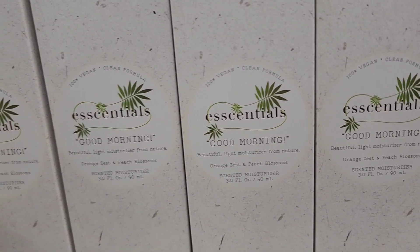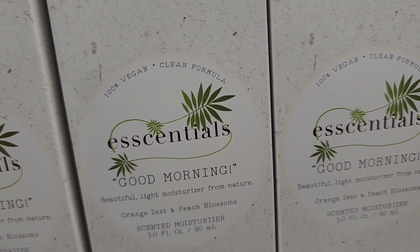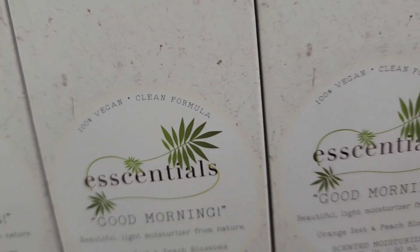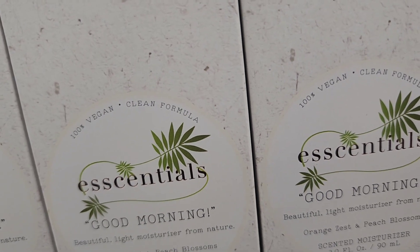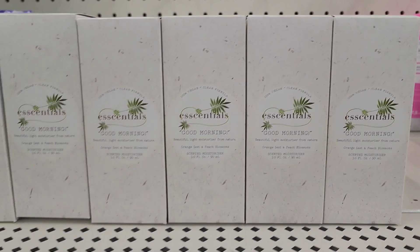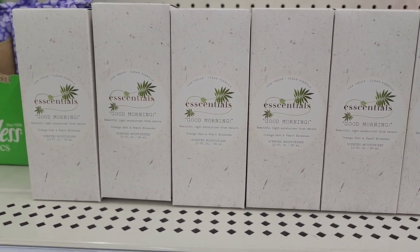They have the Essentials Good Morning Essential Light Moisturizer in Orange Zest and Peach Blossom.